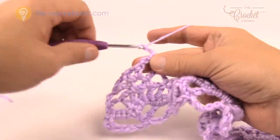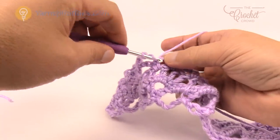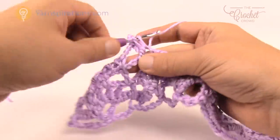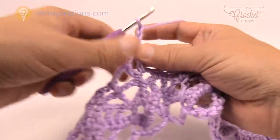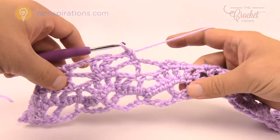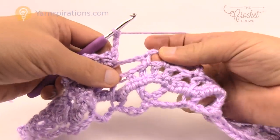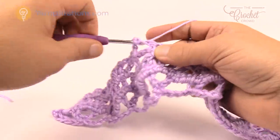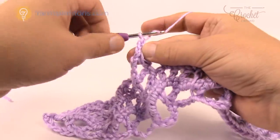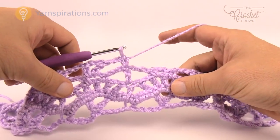Chain three, look to where the fan is, look at the chain three in the middle of the fan. Double crochet into there, chain three and double crochet once again. Chain three, single crochet into the next double crochet between the two fans. You don't have to count all these stitches — you can just look for the visible indications of where to go next. Chain three, look for the chain three space directly in the top of the fan, double crochet, chain three, double crochet back into that same stitch, chain three, and single crochet in the top of the next double crochet between the fans. Please do that all the way across.